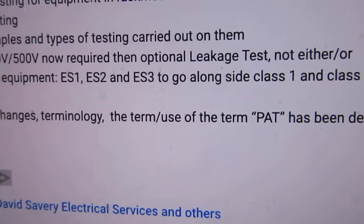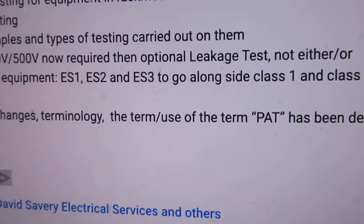Do these three new classifications mean that I have to have a firmware upgrade on any PAT tester I get? Or is it simply a new interpretation of existing testing? Let me know what you think in the comments below.